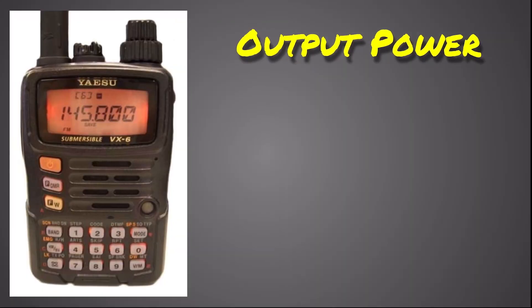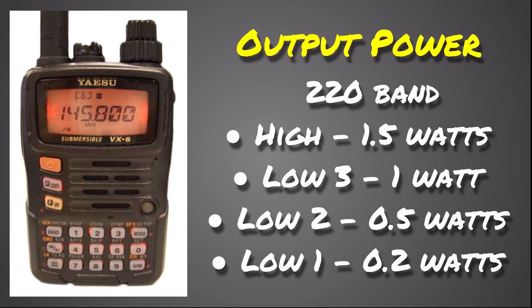On the US version of this radio, you can also transmit on the 220 band. It does not have the power output that 2 meter and 440 does, but it is still available. On the 220 band, you have a high power of 1.5 watts, Low 3 is 1 watt, Low 2 is half a watt, and Low 1 is 0.2 watts.